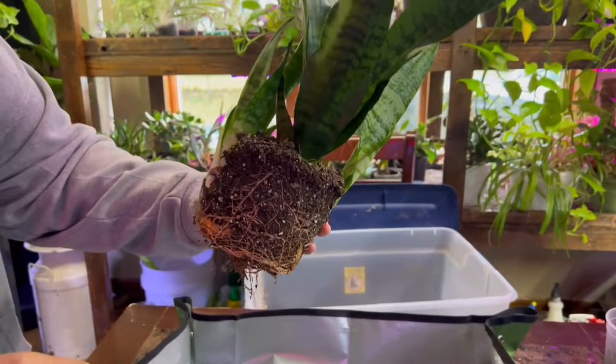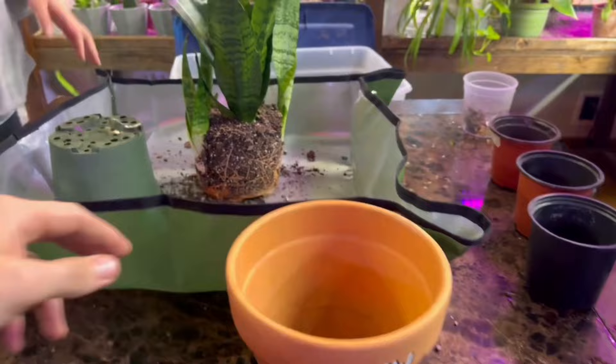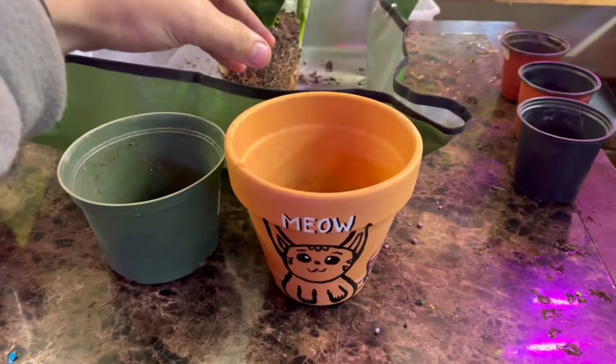We are potting up one inch in size — you don't want to repot the mother plant in anything two inches larger in diameter. As you can see it's really close in size but the depth is actually a little deeper, because the roots are growing at the bottom and that's super helpful for the plant.